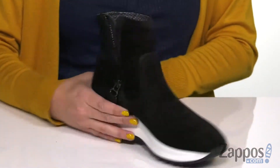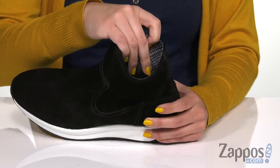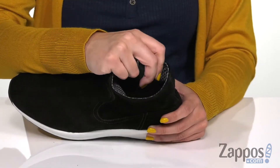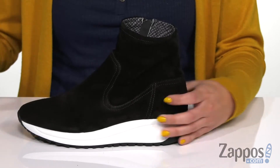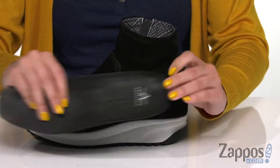It does have a zip-up closure at the side — I love that it goes up all the way around the ankle. Inside has a fun print, super soft textile lining, and you've got a cushioned insole that's actually removable. It's got that leather top line, so it's breathable, and has a great shape to it.